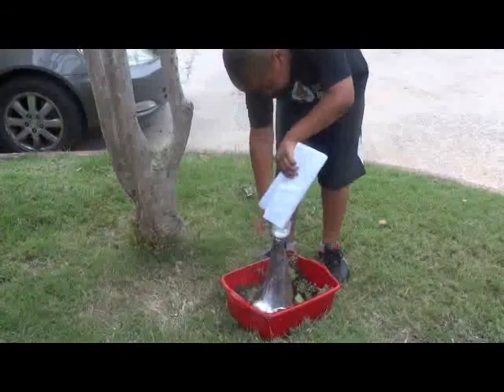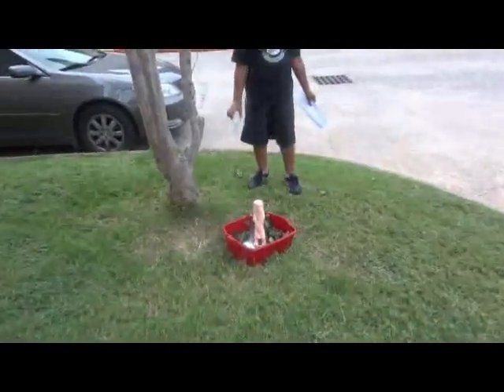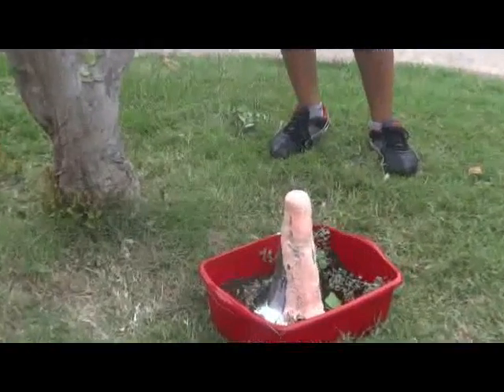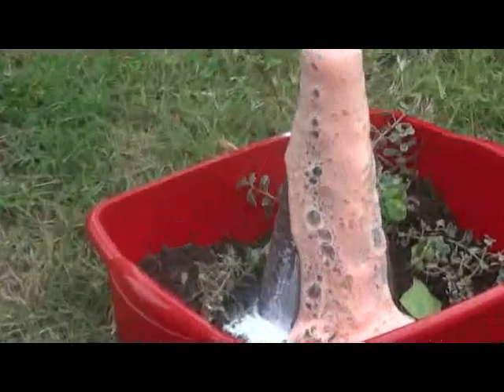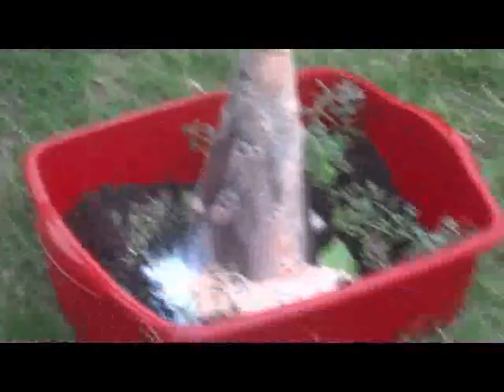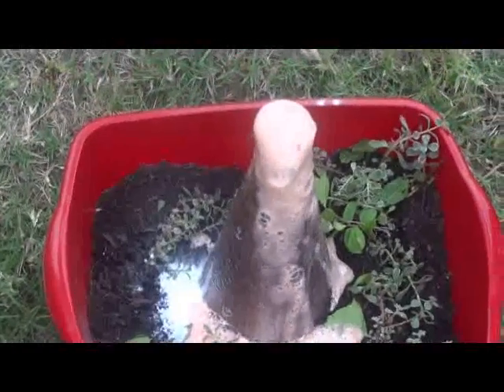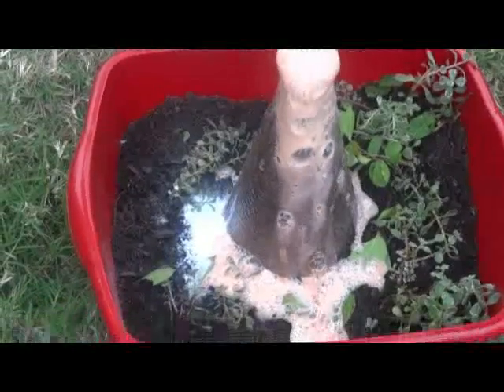What time is it? Eruption time! Add vinegar and dishwashing liquid to the bottom. Lastly, add the baking soda and move back because the volcano is about to erupt.